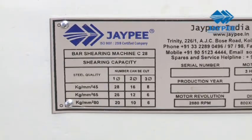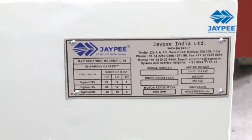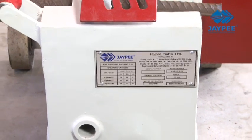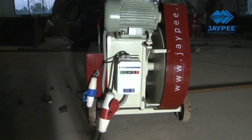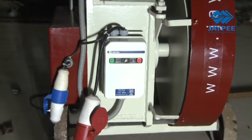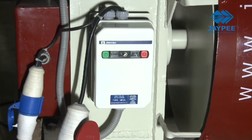The new C28 can shear up to 25 mm rebars and is extremely useful for smaller job sites. It also gives its users the option of single phase and three phase motors. Electrical overload safety devices and plug-in sockets allow easy mobility and movement, ensuring safe operations and a faster installation process.